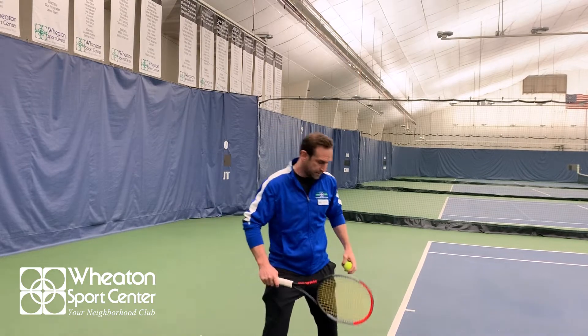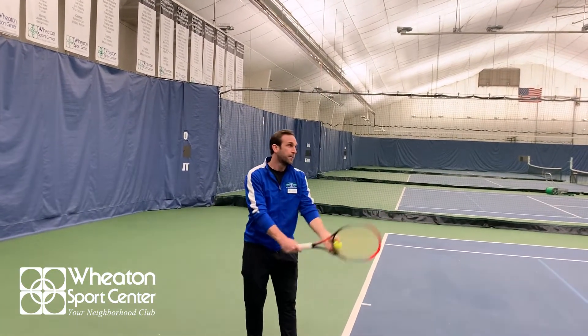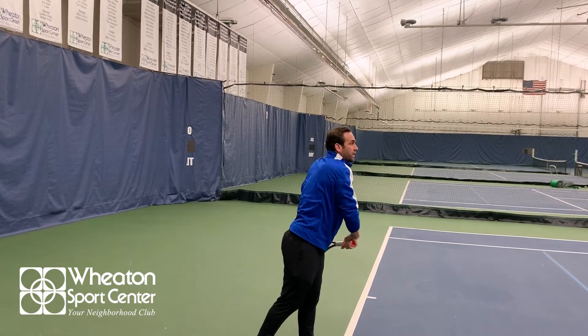A really good thing to do to help your consistency with your toss is simply to leave the arm up a little bit longer after tossing before you hit. So it looks like this — arm up — and you see how the arm stays up there and it doesn't drop.